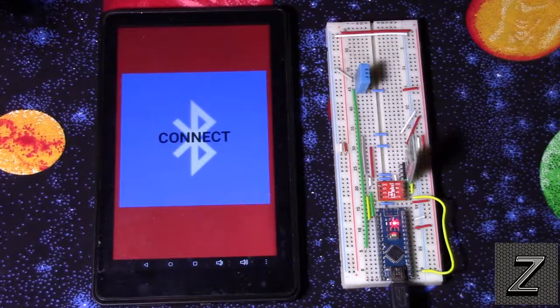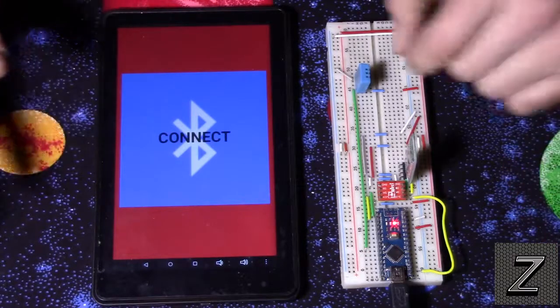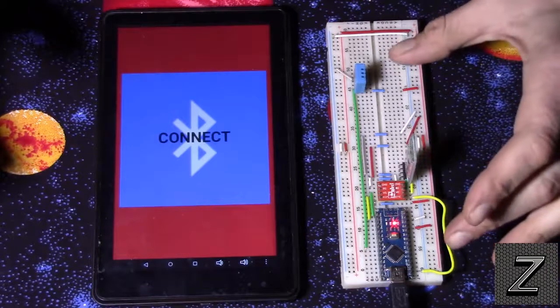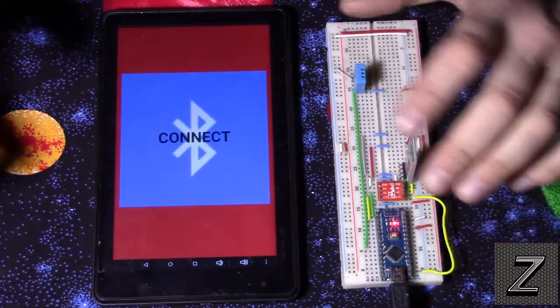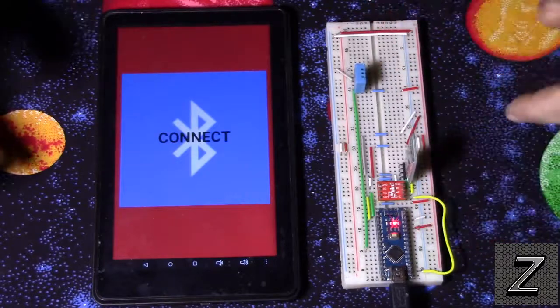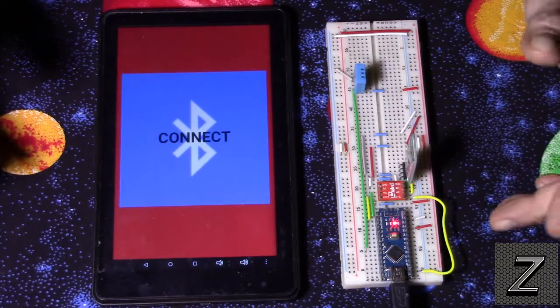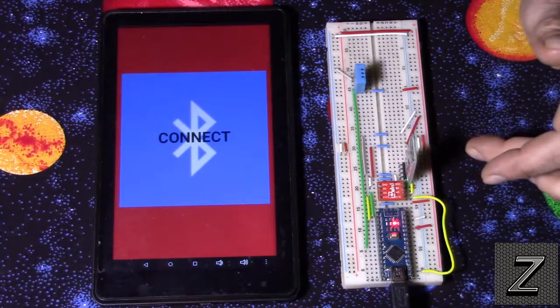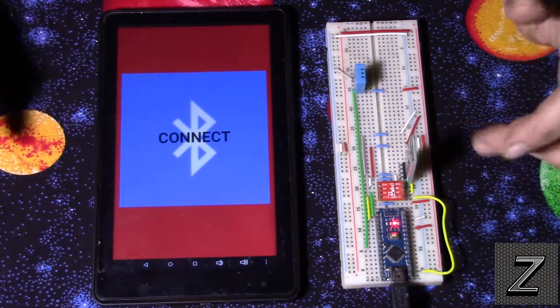You could have dozens of readings coming in. It's a little tricky if you've never done this before, but I've found an easy way to simplify it. If you'd like to see how to set up the circuit with the DHT11 and the HC-06 Bluetooth module, just look in the description below — you'll find a link to the website and the schematic.